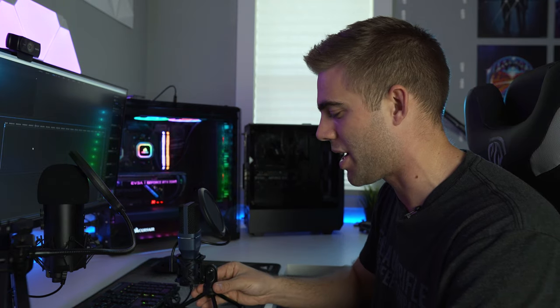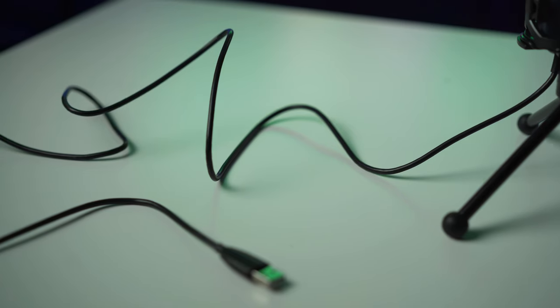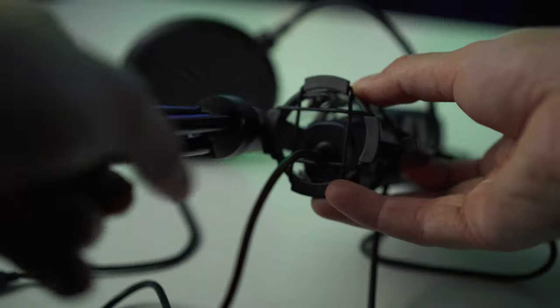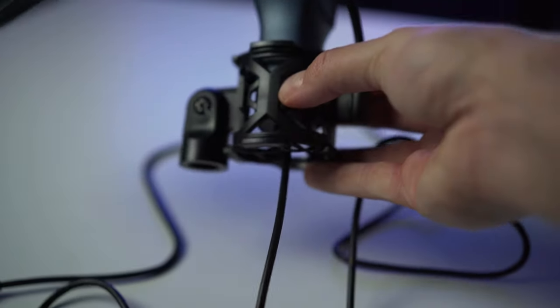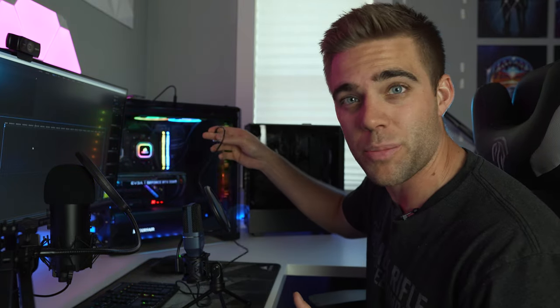Setup is easy — the mic is already assembled, just plop it on your desk. It has a handy little cable strap on it; remove that, then plug it into a USB port and you're done. One potential limitation is the cable length — you may need an extender depending on your setup. Also worth noting: the shock mount at the bottom is actually compatible with the Tonor mic arm I've reviewed on this channel, so you can use these together.